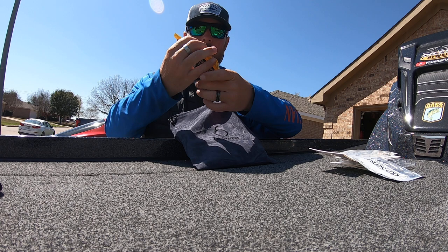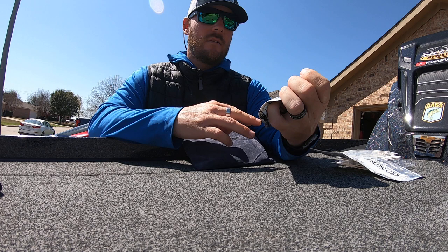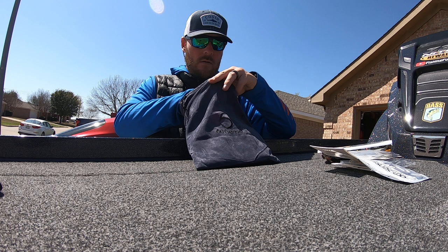Next up, we've got some Berkeley PowerBait Pit Bosses. The color is Bama Bug — this is that Skeet Reese Pit Boss. This is awesome to throw just Texas rig or on the back of a jig. These are awesome, so got you a pack of those.